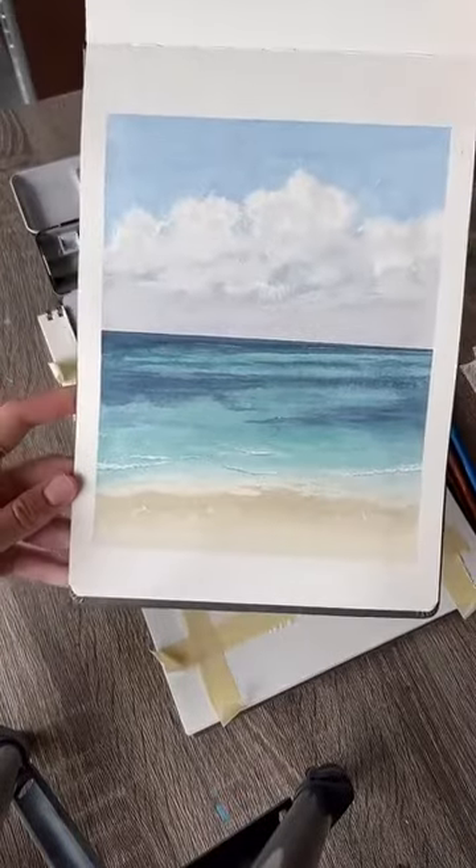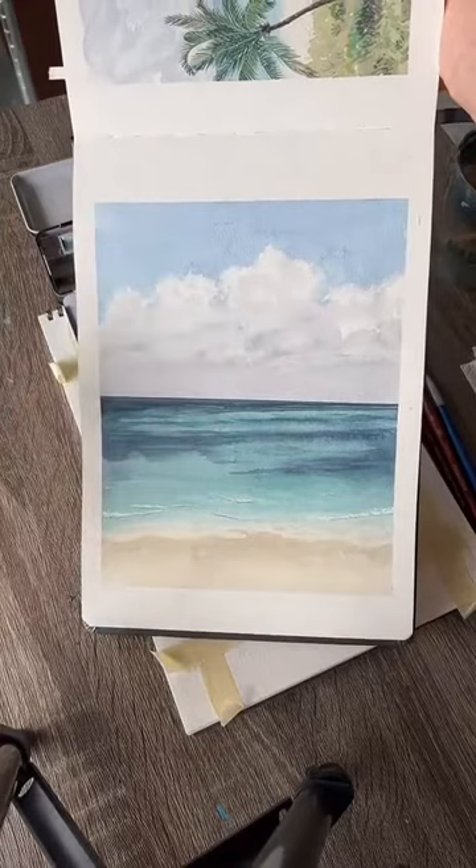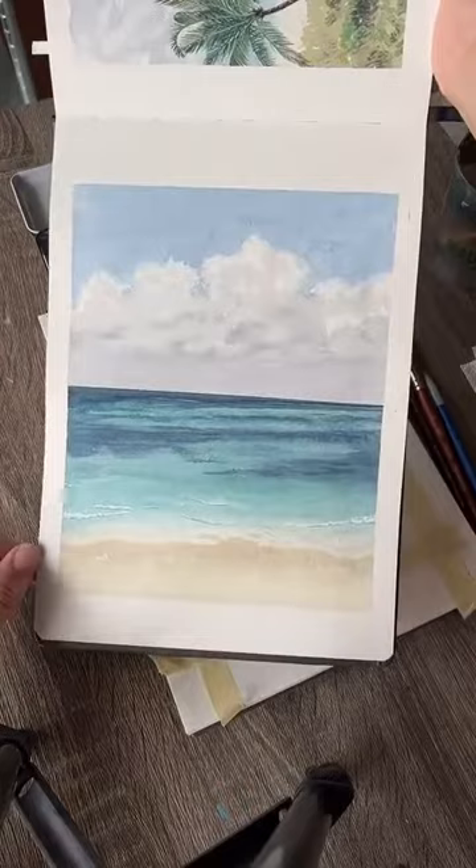We've got this lovely little ocean painting. We're going to work from top to bottom — painting the sky, these clouds, then the water, and then the beach. We might go back and add some details, but mostly this will be kind of a one-layer situation.